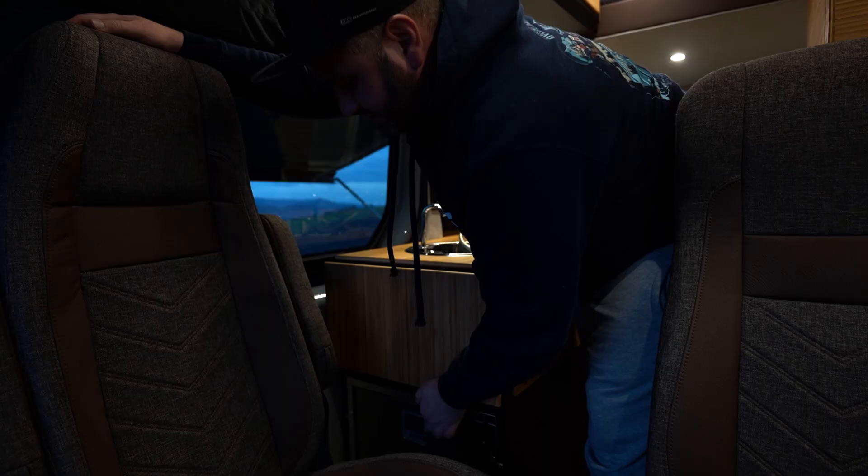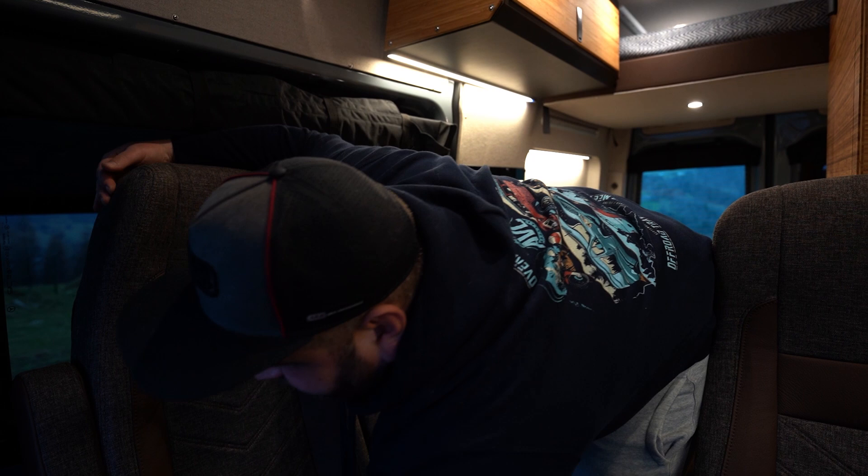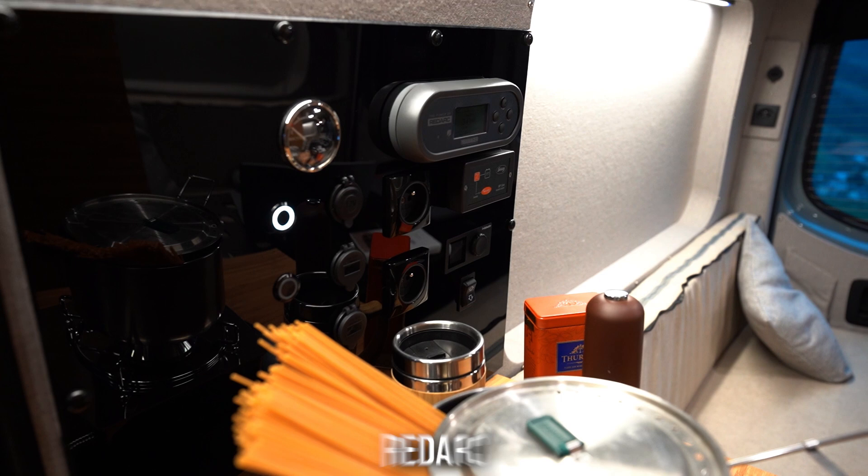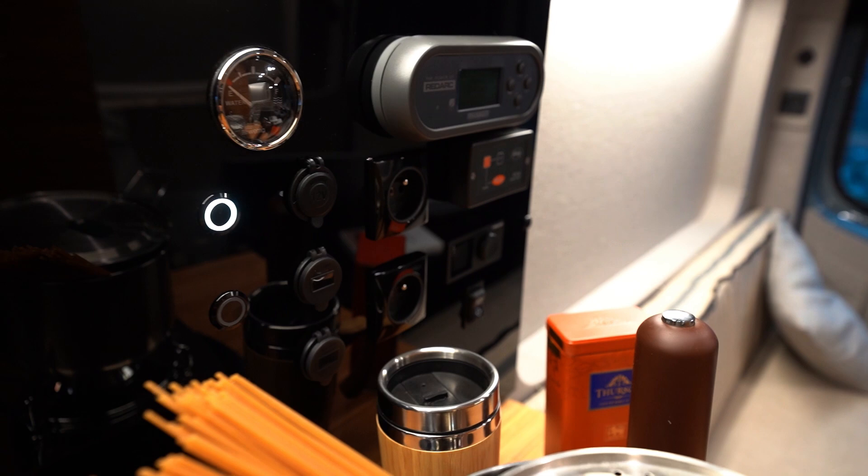This is a middle-length, middle-height Sprinter — very comfortable for four people, but for five it's a compromise. You have to be able to swivel things, open them, and reconfigure them. Coming back to the kitchen, we have the Redarc Manager 30 system which is responsible for all the power in the van.